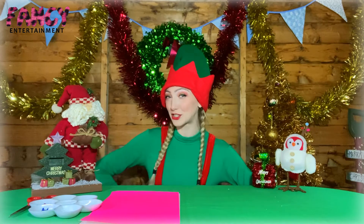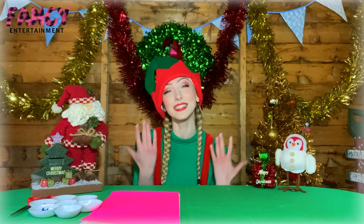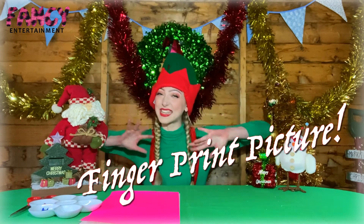Ruby Robbie's going to supervise me and be my adult. I haven't even told you what we're going to make — today we're going to make a Christmas tree fingerprint picture! So without further ado, let's begin.